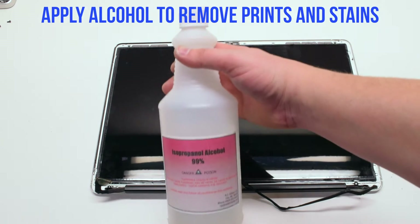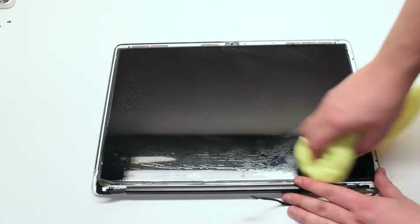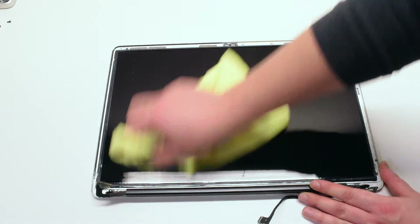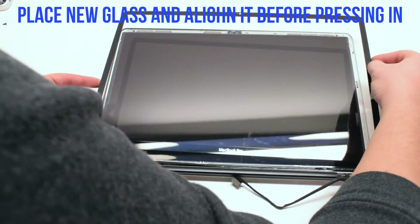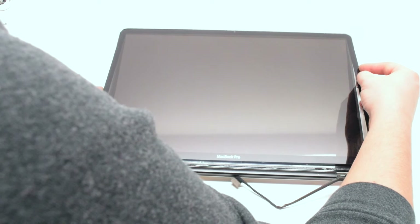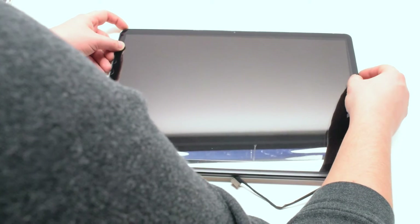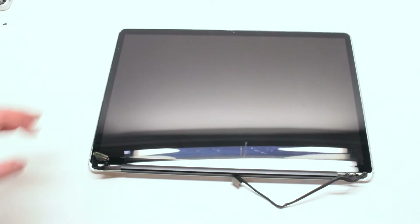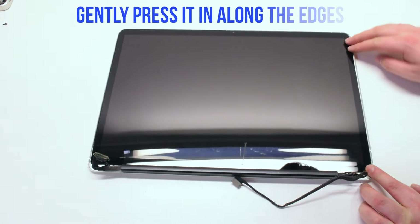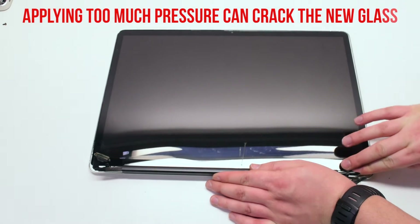Apply alcohol to remove prints and stains. Apply the alcohol onto a rag — this can be a microfiber or a regular cloth rag. Allow it to sit for a few seconds and then wipe it off. Place the new glass and align it before pressing in. Once the glass is aligned, go ahead and start applying gentle pressure along the edges. It is very important that you do not press too hard, as applying too much pressure can crack the new glass.